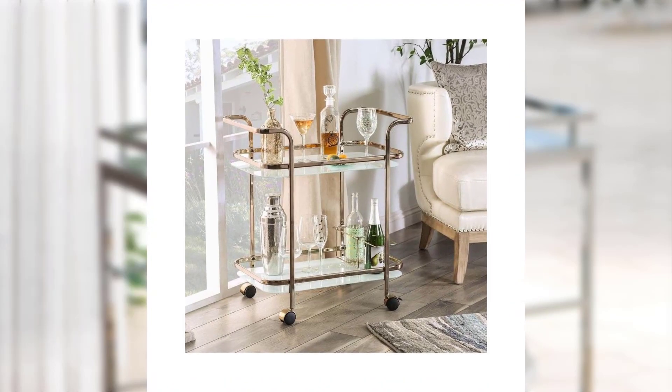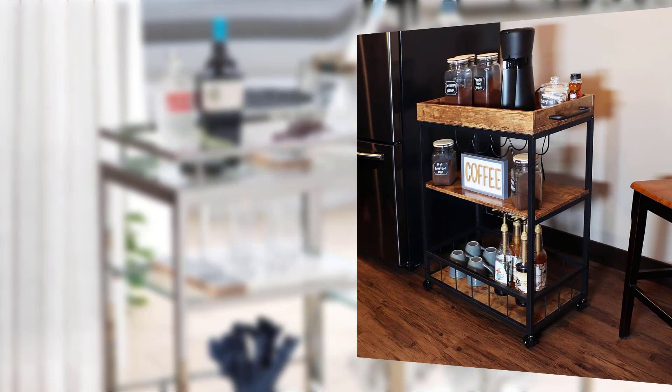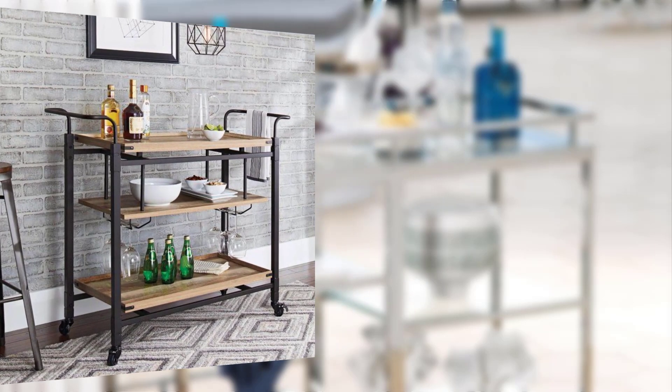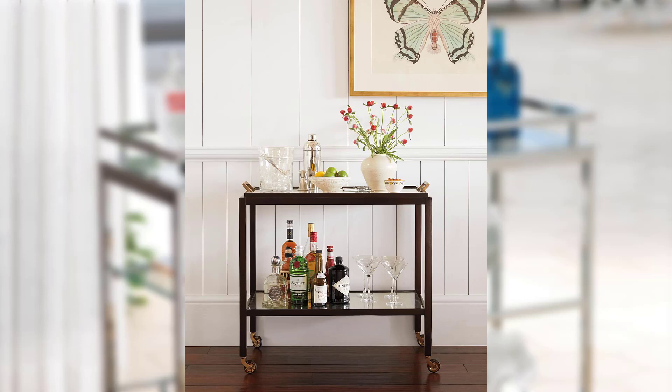Point number eight: DIY bar cart projects. Inspire viewers with creative DIY bar cart projects, such as repurposing old furniture or adding unique touches to an existing cart.